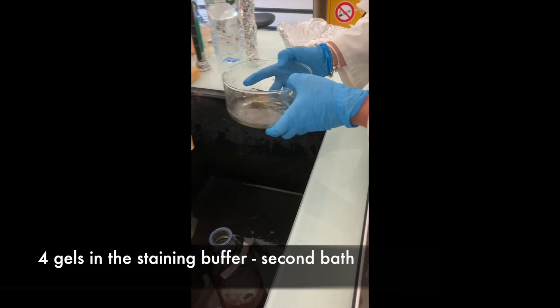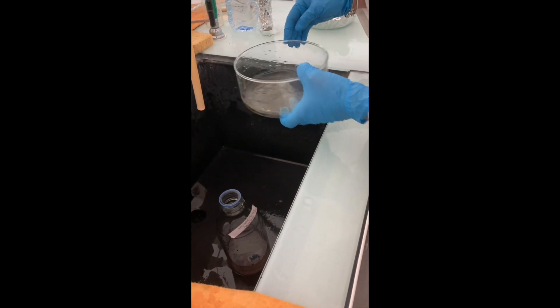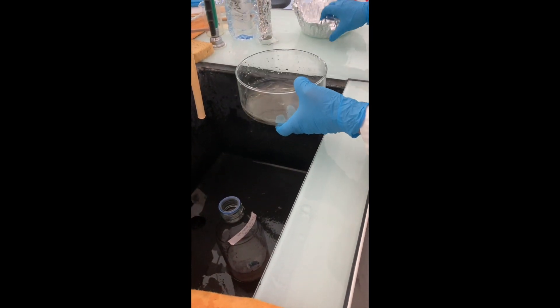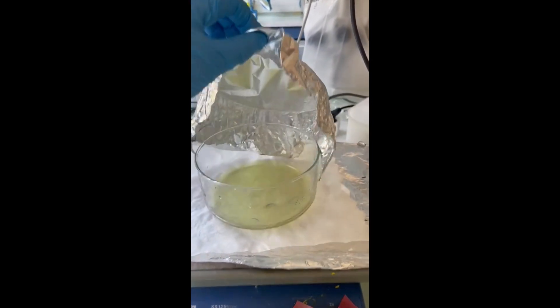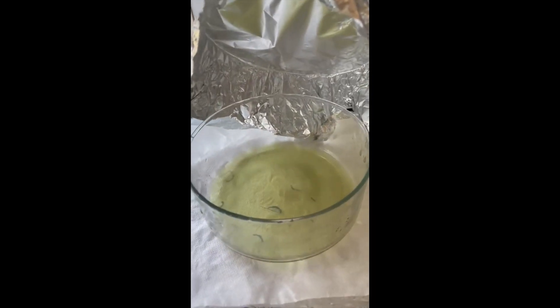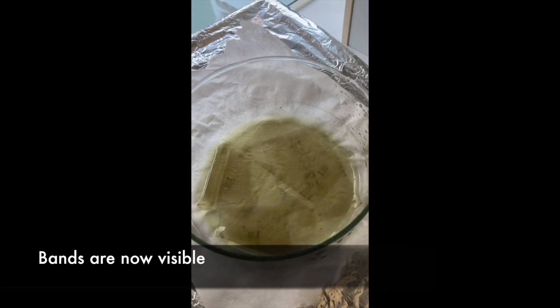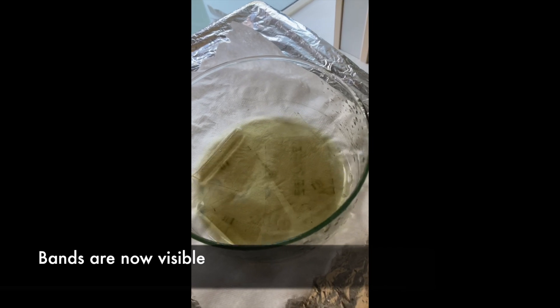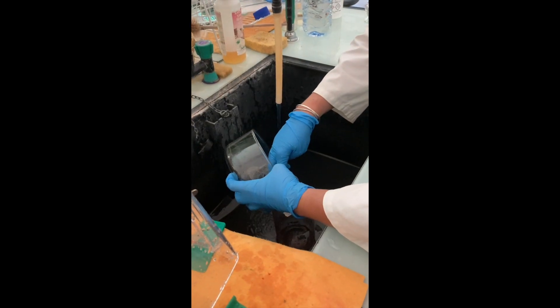The gels are shaken once again in the buffer for a second bath. The bands are now visible; when the bands are sufficiently visible, the gels are rinsed once again.